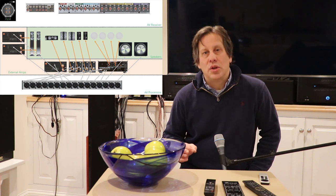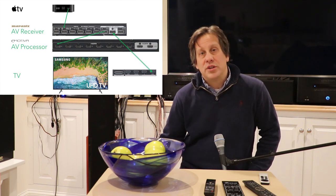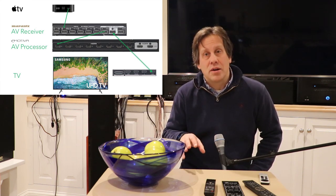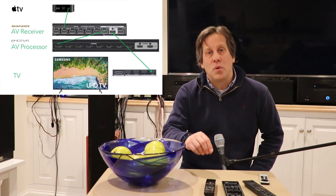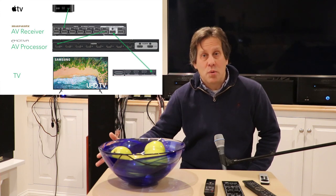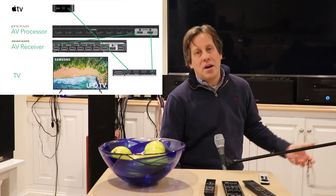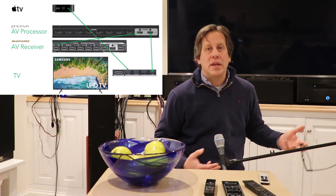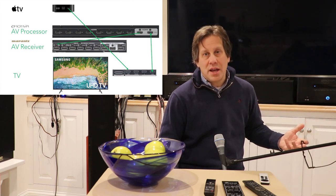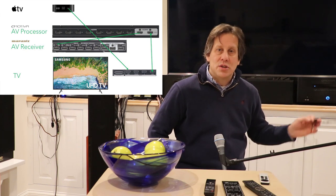Another way to do this is to utilize ARC or eARC. You could take the source — Apple TV — plug it into a non-ARC port on the TV, and then come back from the ARC or eARC port on the TV to the other processor or receiver. The challenge is that my TV is so old that although it has ARC, it doesn't know how to interpret Dolby Atmos, so it's not forwarding anything back through the ARC channel with Dolby Atmos — even though I set it to Dolby on the TV.